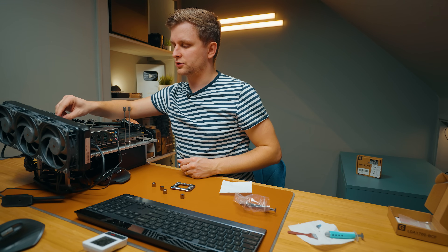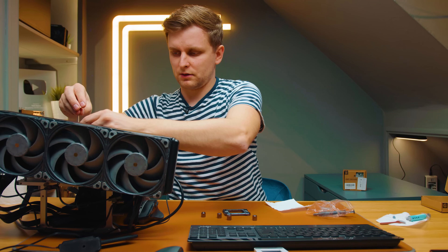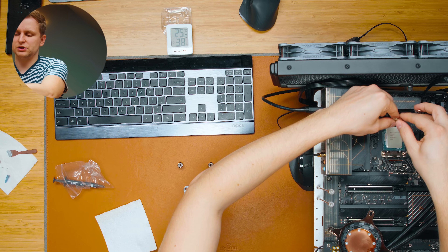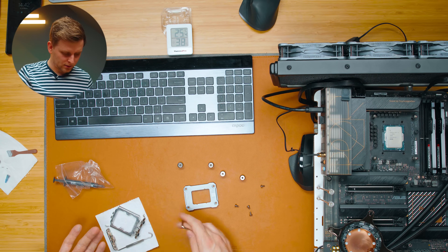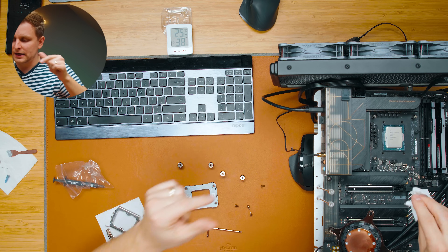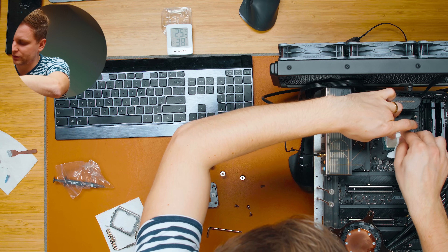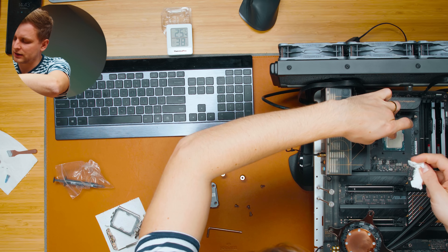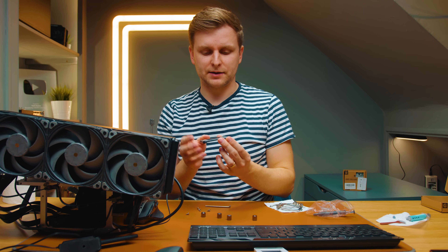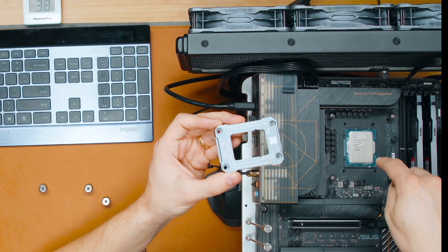When you start to undo them you'll realize these are very, very loose — you don't need much strength. Keep those screws because you'll use the same ones. Be careful with the contact frame as it may have thermal paste around it. Leave the CPU socketed in there to protect your socket. I'm just going to clean some of the thermal paste off the CPU.